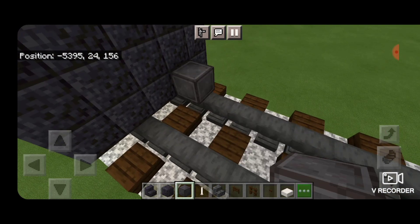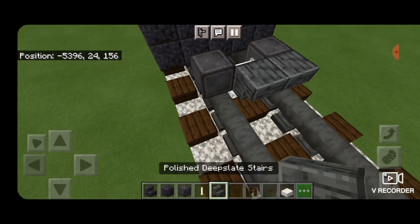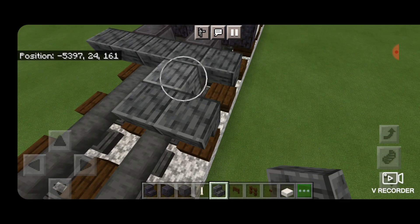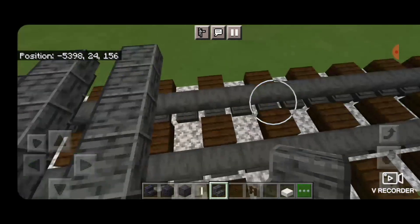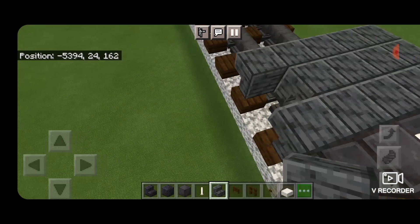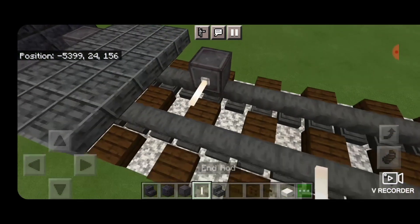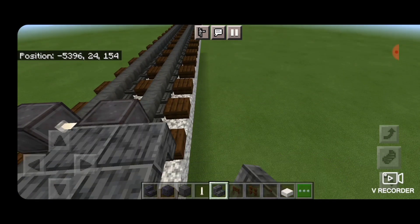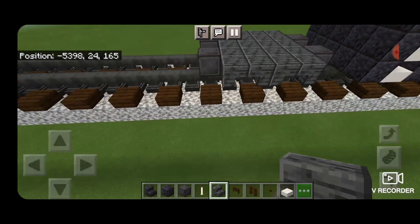We're going to do our first set of wheels. Skip one block forward and get a netherite on each rail with an end rod axle. Then take polished deep slate stairs upside down facing forward and five wide. Skip forward by one block and another row of upside down stairs facing forward. Then in the gap a row of upside down stairs facing the other way. Skip one block forward and get another netherite on each rail with an end rod axle. Then a row of five stairs facing backwards, making that M shape from the side view.